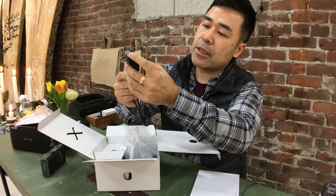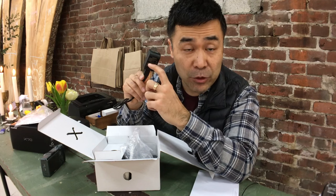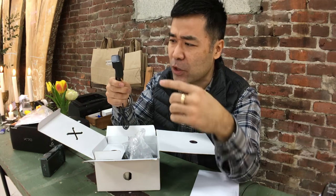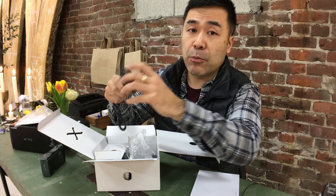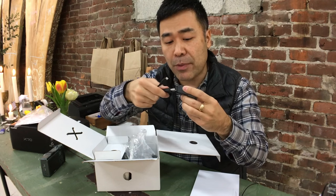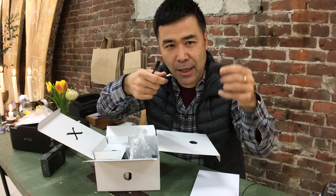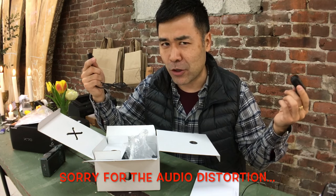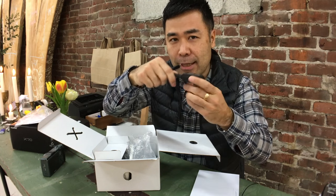It is a converter — it goes from 100 to 240 volts, so you can go to countries like Hong Kong that have 240 volt or Japan that's 100 volt, and North America is about 115 or 120. Also I think this is like a one amp output, so you can actually charge your iPhone or other cameras. I pretty much use them interchangeably between brands — I have two or three of these lined up on a power bar and I don't really care if it's a Ricoh or a Fuji or an iPhone, I just plug it in and start charging.